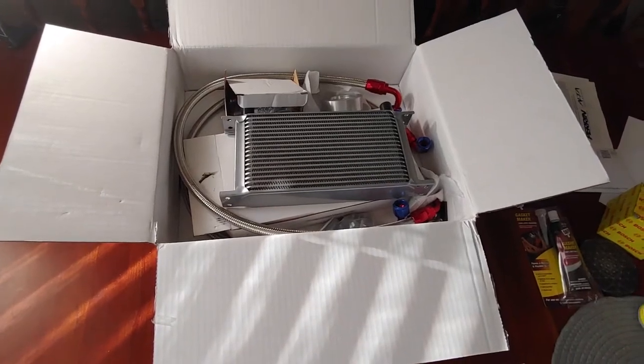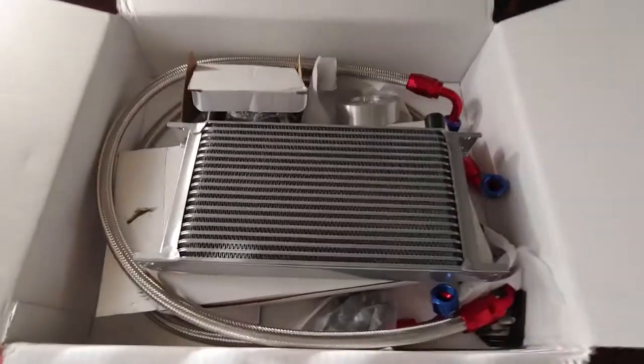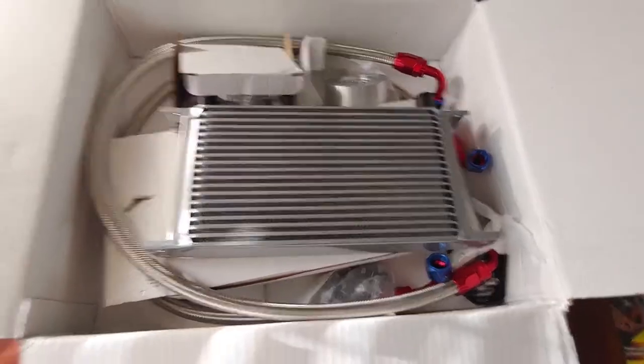Oh yeah! Another tasty treat in the mill — the CX Oil Cooler.